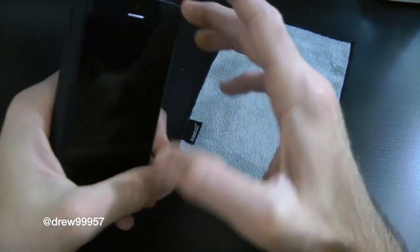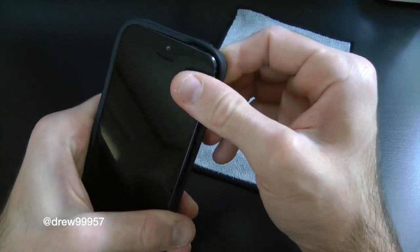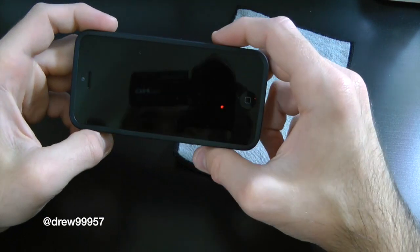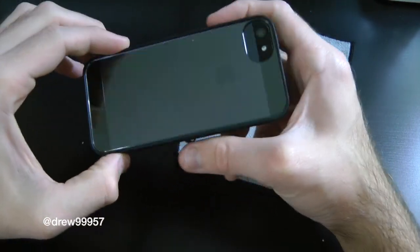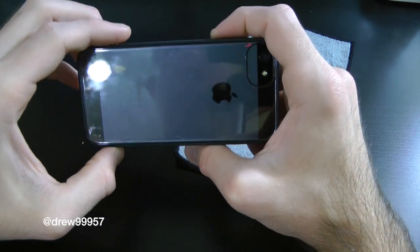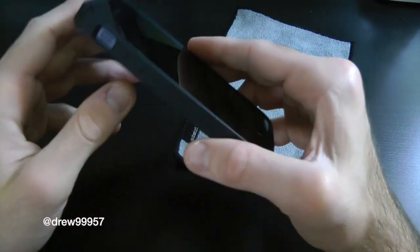I like to start off with the volume side first, on the left side — snap it in, over the right bottom, and there we go, we are locked in. It looks pretty snazzy on the actual device, and you can see the beautiful backing of the iPhone 5 itself. Let's take a look at the ports and cutouts.